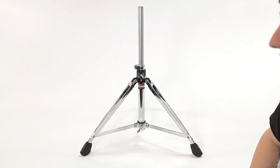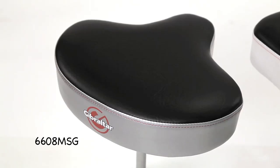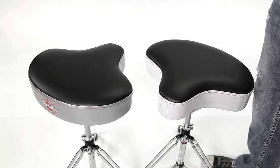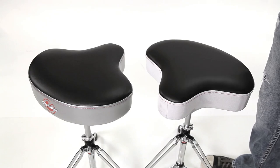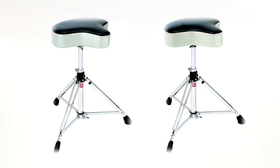The height range for this throne is 18 to 24 inches with a throne top. Here we have the 6608 MSG with a satin silver gray finish, and the 6608 MSW with a silver white sparkle finish around the edge. Both are moto style thrones, which means they have leg cutouts for those who prefer to play without their thighs resting on the top of the throne. They're both high quality dense foam for extra support when sitting.